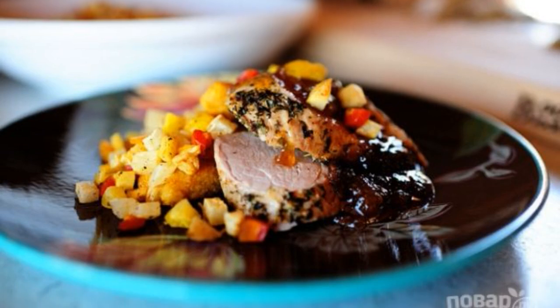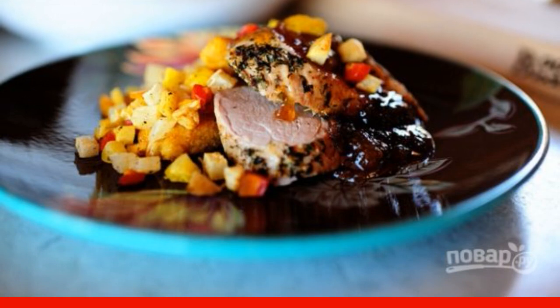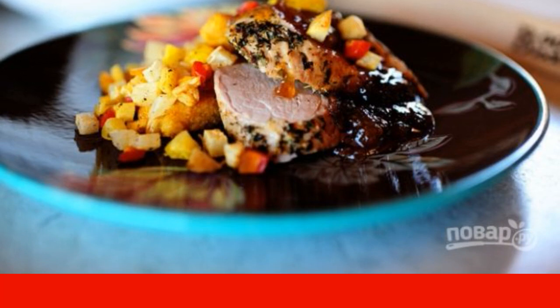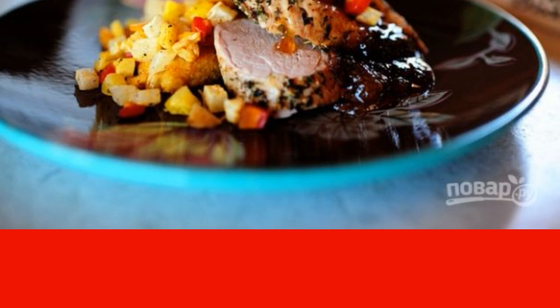Pork tenderloin in plum jam is a great recipe for a festive table. Do not be lazy to cook it according to my recipe — the result will pleasantly surprise you. Try it on the next holiday.